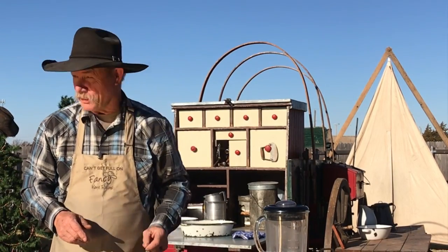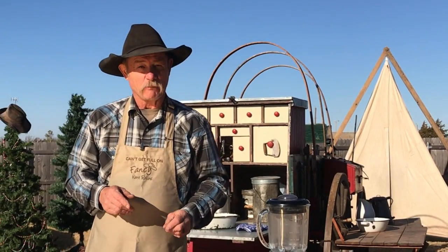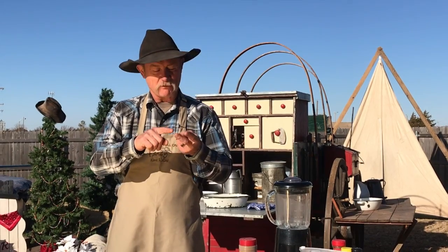Hey! As you can see, Santa Claus is nearby. But I'll guarantee you old Santa, when he comes to this house, he comes hungry. Ain't no cookies and milk. No. Santa, he wants beef. He wants steak.